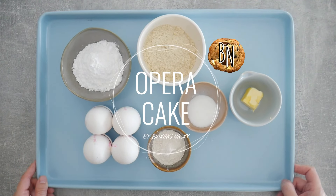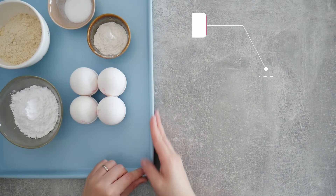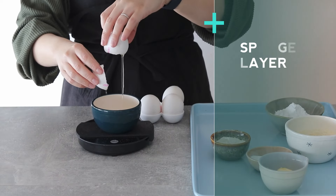Hi everyone and welcome to my channel. In this video I'm going to share with you a very special recipe. This is an opera cake and it's quite a classic, so I decided to add it to my repertoire.